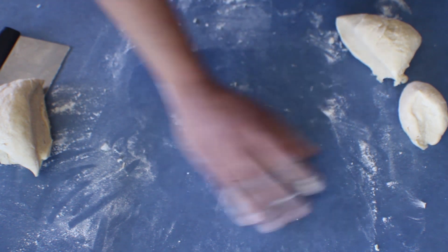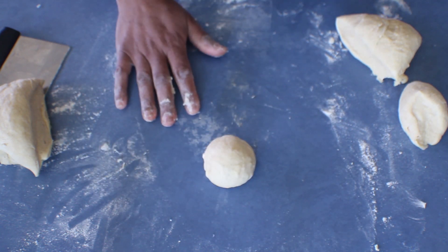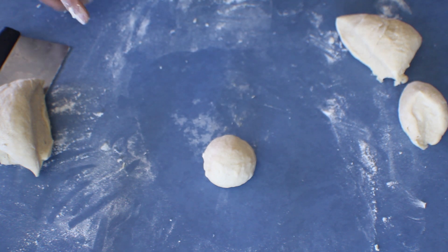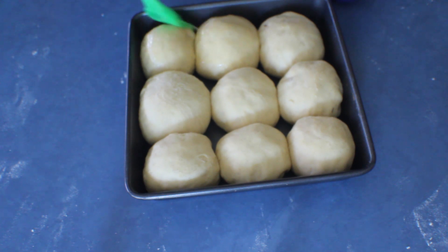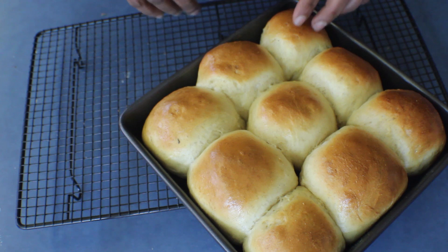Take one part, roll it nicely on the underneath, and roll it using your palm. Leave the rolls on a tray to prove again for about 30 to 40 minutes. Once ready, brush the tops with egg and bake at 180°C for about 15 to 20 minutes, or until golden brown on top.